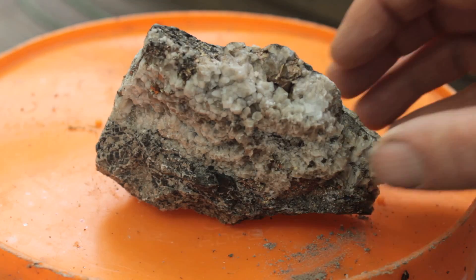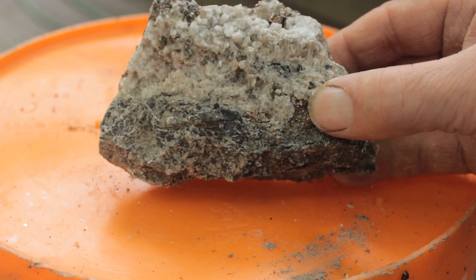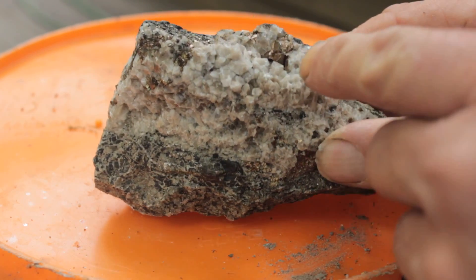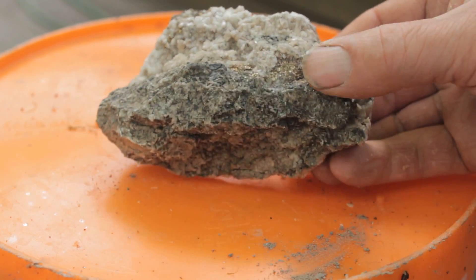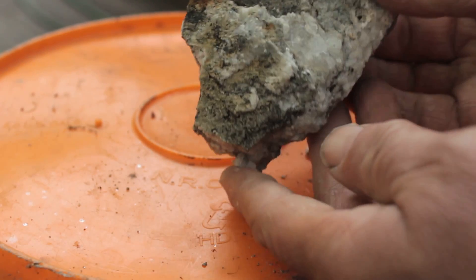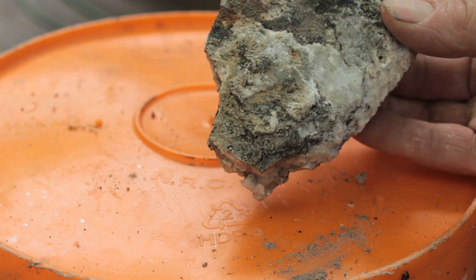Let's do a before and after on this rock. I think it's going to be somewhat fragile. You can see the calcite teeth in through here, but I see some pyrites in behind and throughout the rock. Not sure what the base is, but we'll stick it in muriatic acid and see what happens.